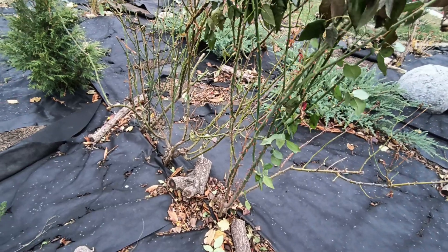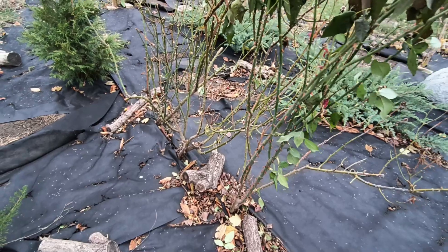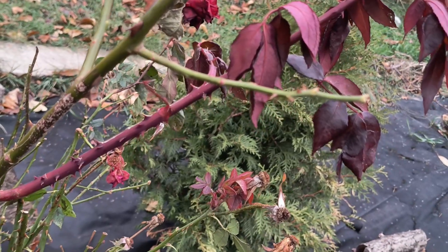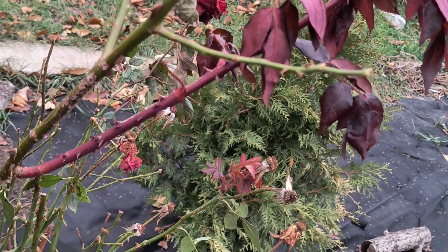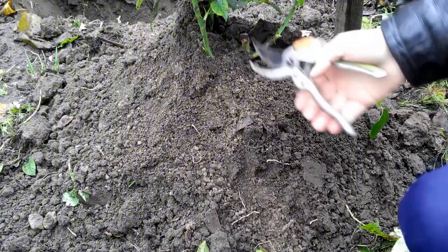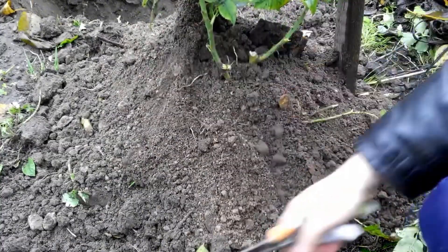Now let's discuss whether it's necessary to cover roses for winter at all. Not every rose requires winter protection. Sometimes it's sufficient to just hill the bush's base and cover the root collar with soil, but there isn't a single overwintering strategy that works in all circumstances. Various factors necessitate a unique approach for each case.